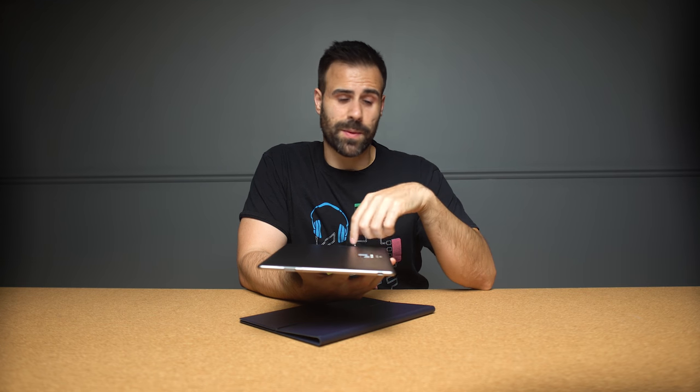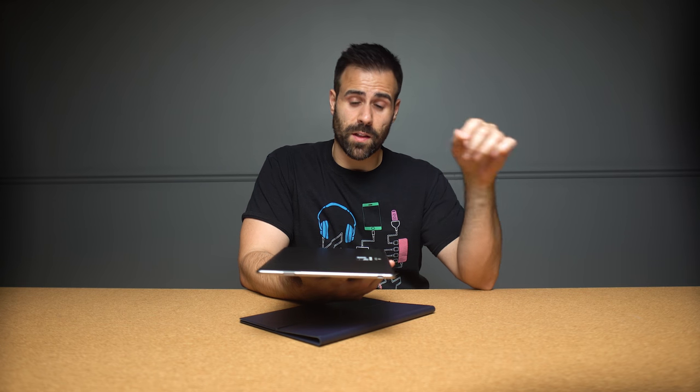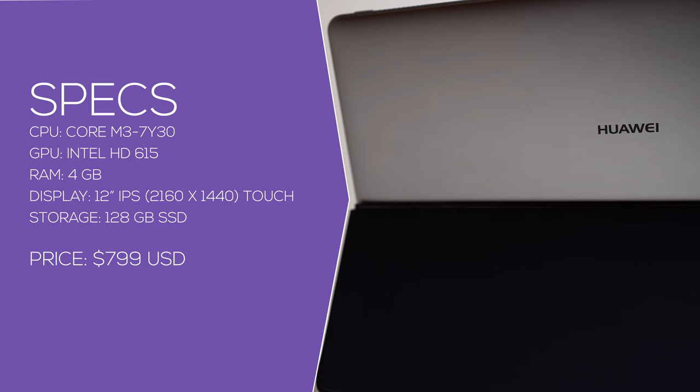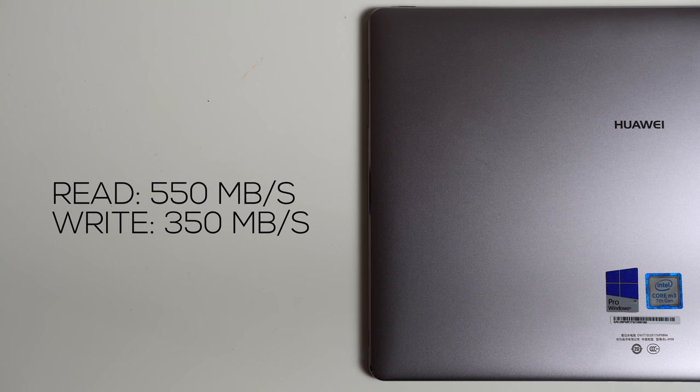Just like the competition, you can't upgrade the internals, so whatever one you decide to buy, make sure you're going to be happy with it. This is the base model — it sells for $799 US and comes with 4GB of RAM and a 128GB SSD. SSD speeds are good, around 550 read and about 350 write.